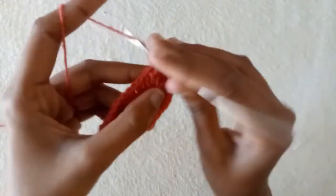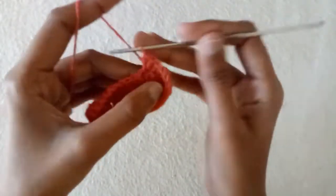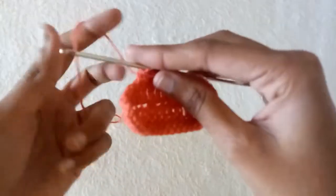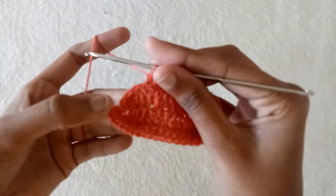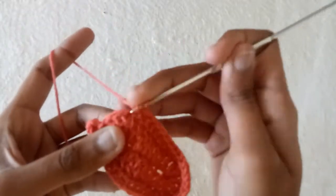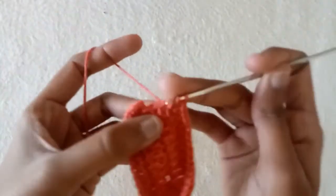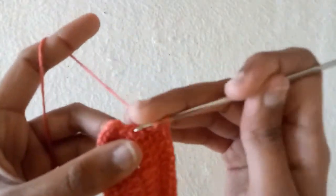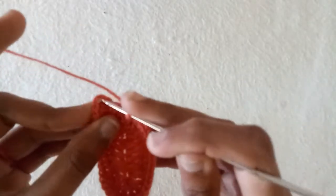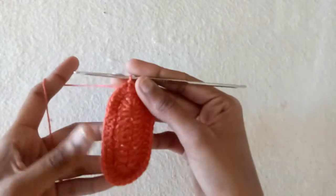Make half double crochet two times in each of the double crochets: half double crochet one, half double crochet two. After that make half double crochet one time without any increase in each of the next stitches. In the last three stitches do increase again: half double crochet one and two, one and two, one and two. Round is completed — now make a slip stitch into the half double crochet stitch.